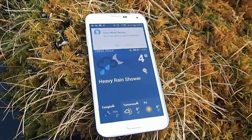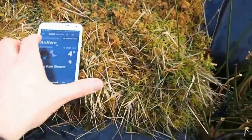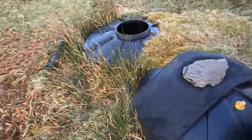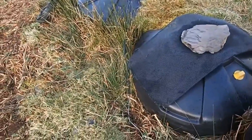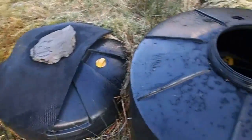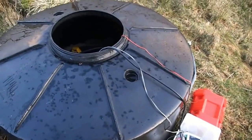According to the weather forecast there's a heavy rain shower on its way — well, that's good, just time to finish. So there you go, system's working well. I think this is going to be really helpful to us. Until now we've only known about the tanks being empty when we run out of water in the house, and then it takes a few hours to fill back up. We then have airlocks in the system which take a lot of bleeding out. So this system will really make a big difference to us.